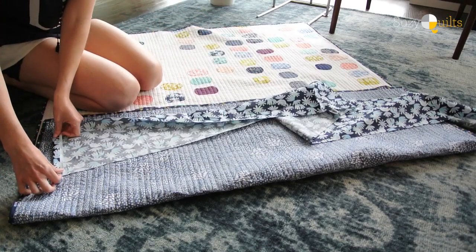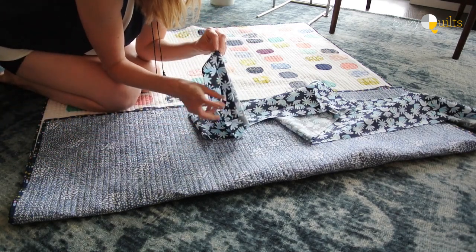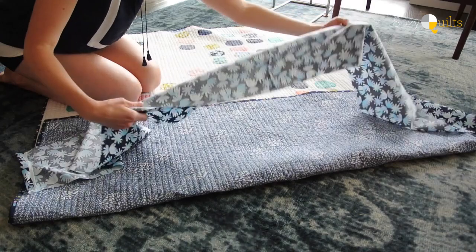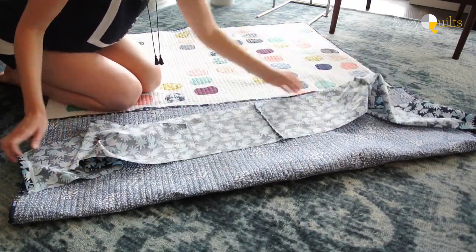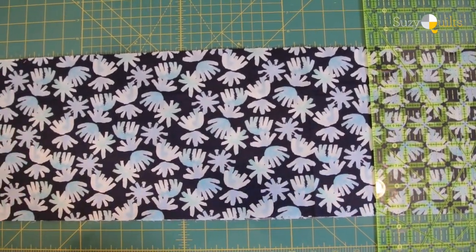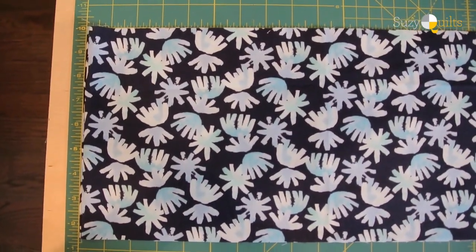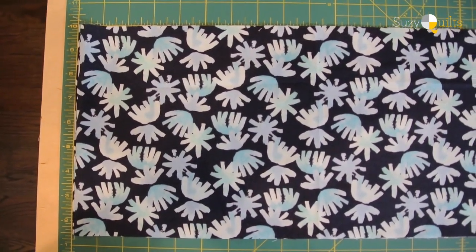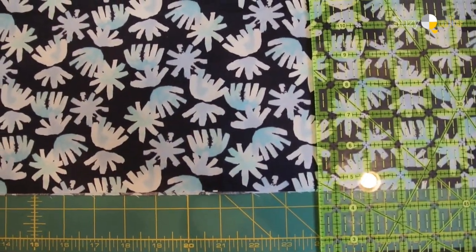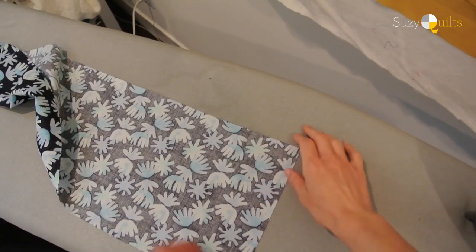I'm turning the sides in and sewing a seam to get a finished edge. To trim the strip, I go to my sewing room and fold the long strip in half, placing the fold right on the zero marker on my cutting mat. I find half of 48, which is 24, and give it a slice right on the 24-inch mark — that gives me the exact size I need.